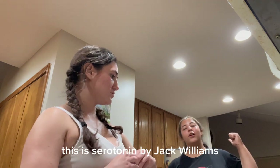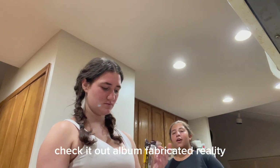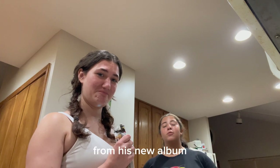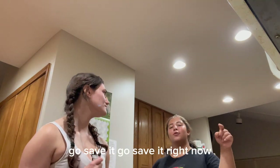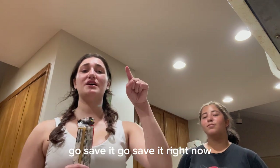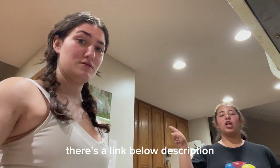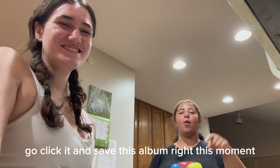This is 'Serotonin' by Jack Williams. Check him out. Fabricated Reality — check him out. From his new album Fabricated Reality, came out September 1st. Pause the video and go save it right now. There's a link below in the description. Go click it and save this album.